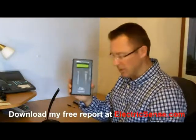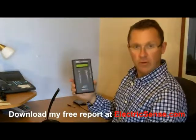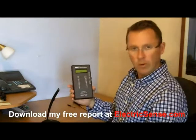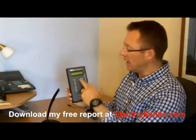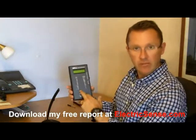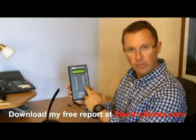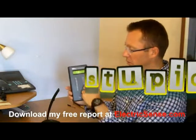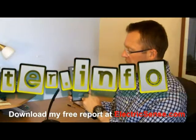So firstly just a quick word about the meter. This is a meter which I've used before in other videos. There are other meters on the market — this one's quite a good one because it's pretty accurate and it gives you two readings: it gives you a peak reading and an average reading. The peak reading is in volts per meter and the average one is in watts per square meter.